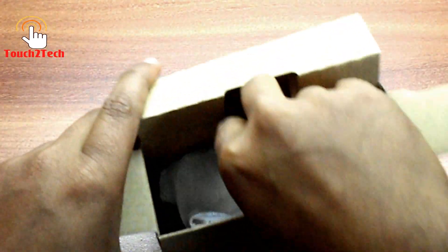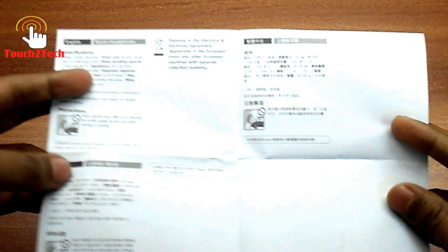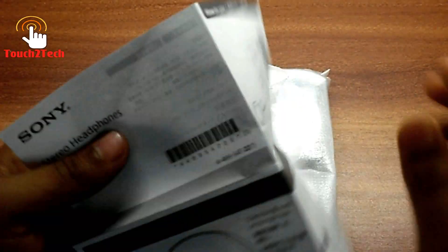You can see the nice packaging. In the box you will get the main unit of the headphone and a description manual. If you want to read the manual, you can simply pause the video and read it.